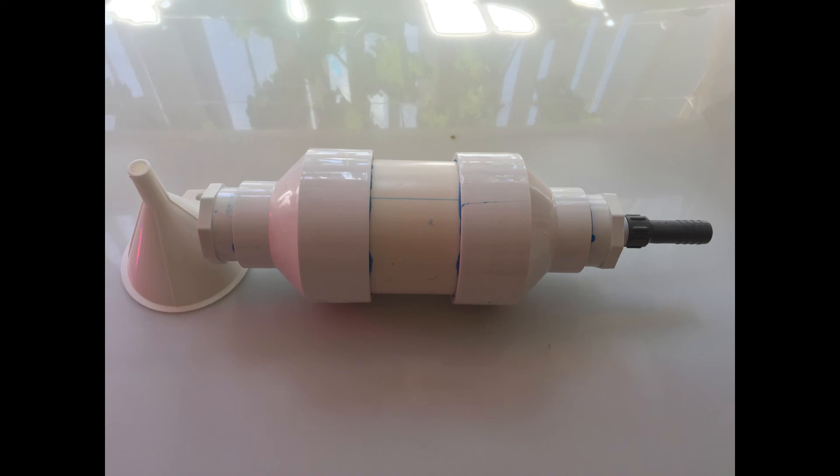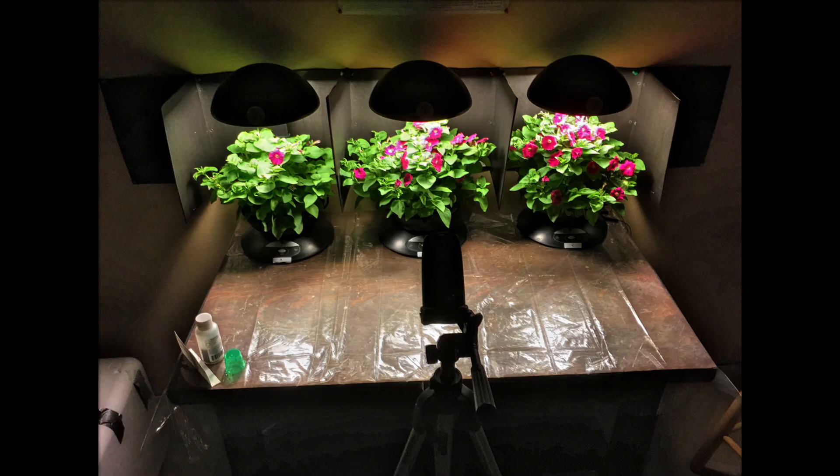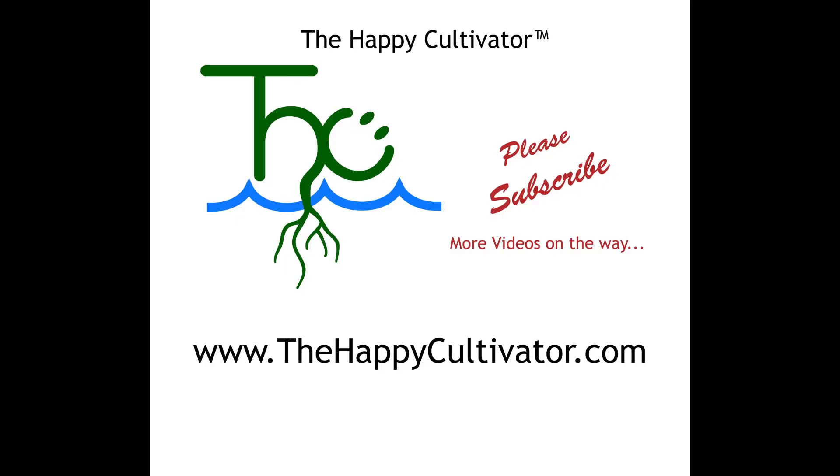If you watch the grow test video, you can see that it does seem to have a beneficial effect on the flowers we grew — not quite as beneficial as charging it with the 528 Hz frequency, but it was actually pretty noticeable. So if you're interested in building your own, this is how we did it.